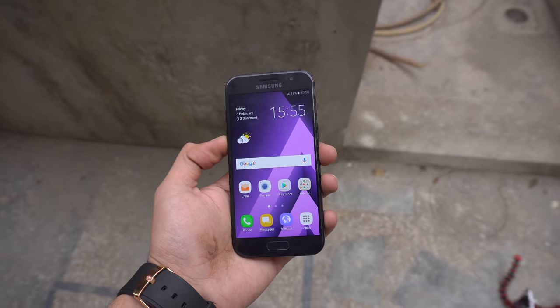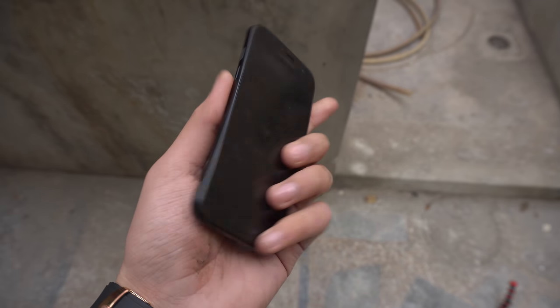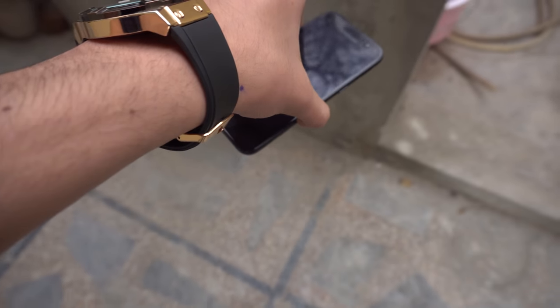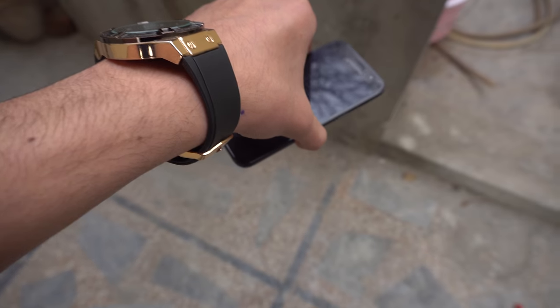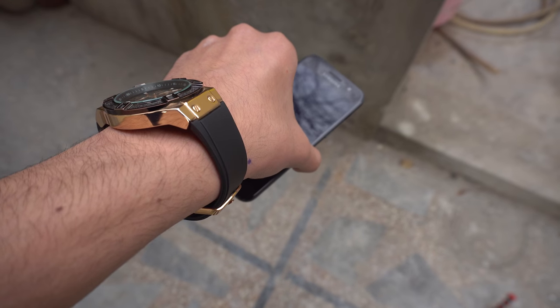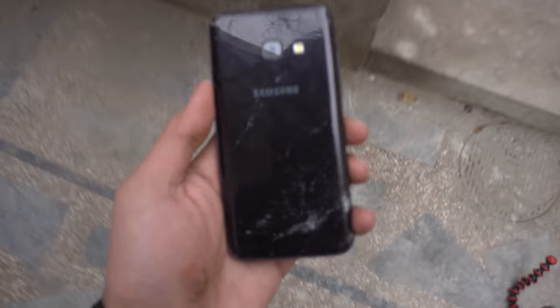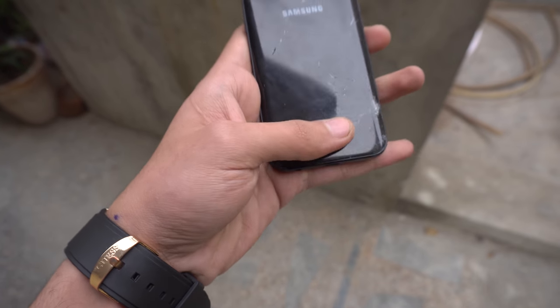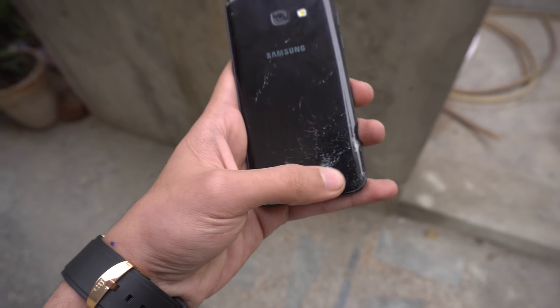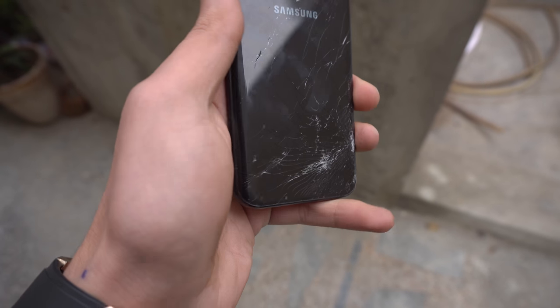We're going to start this test with the Samsung Galaxy A3 2017, dropping it first on the back. The height is about five feet - a waist high drop. Here we go in three, two, one. Let's take a look at the damage. We managed to shatter the back right at the corner, and we have a full spider web going all the way to the upper sides as well.